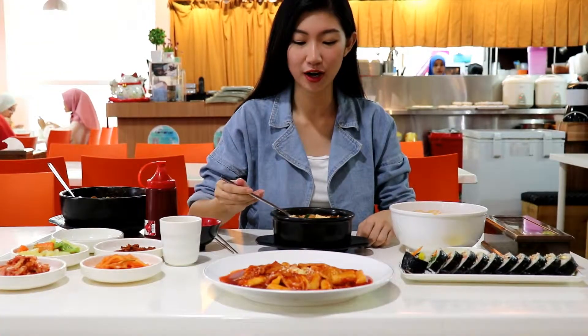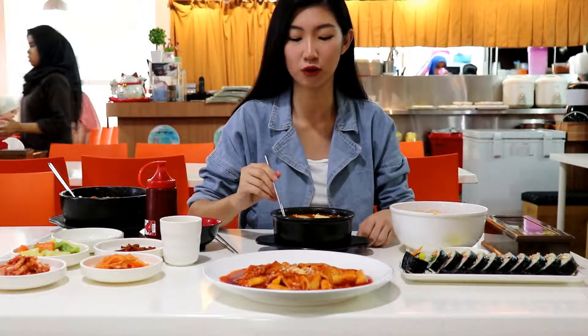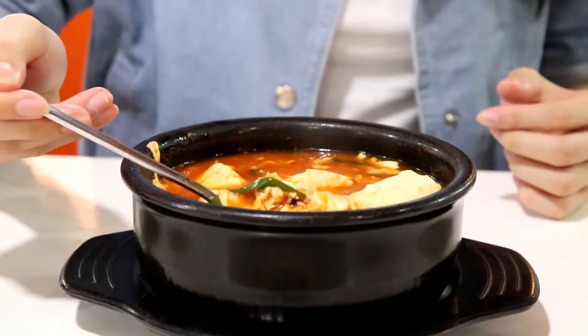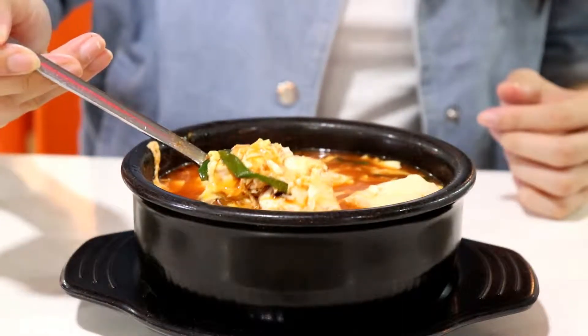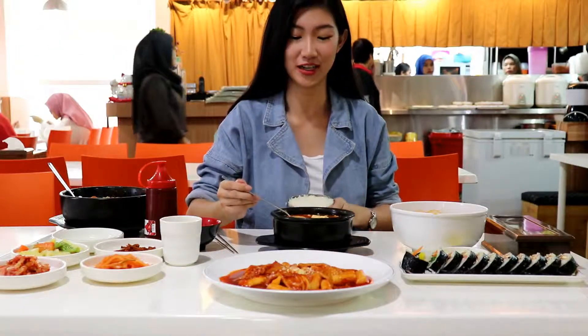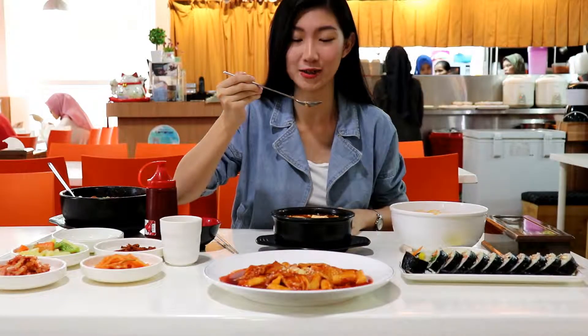I'm going to try the next one which is Sundobo Jigae, which is the tofu soup. Look at the amount of tofu inside! And I have a bowl of rice, so this one I'm going to eat with the rice. It smells good as well.